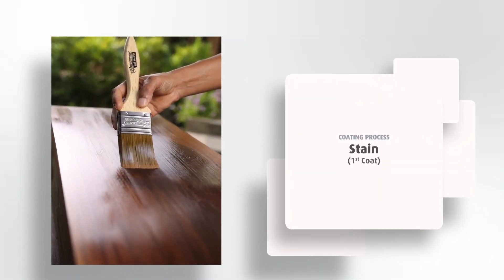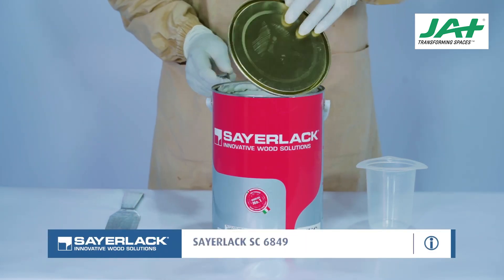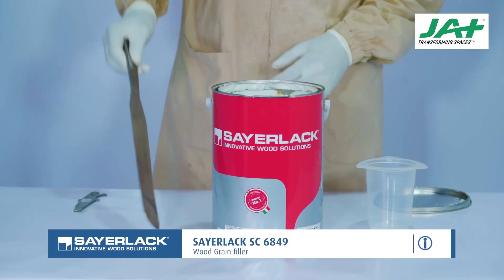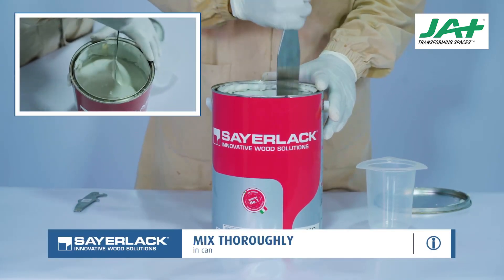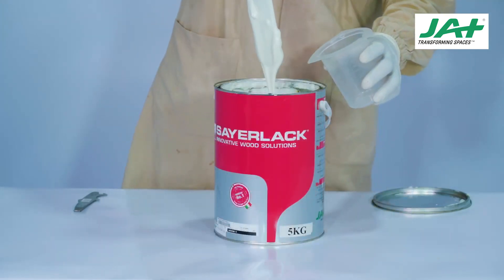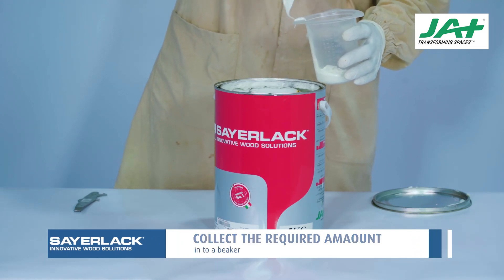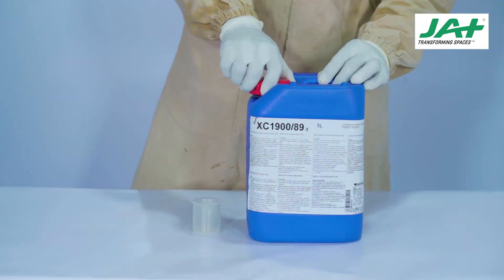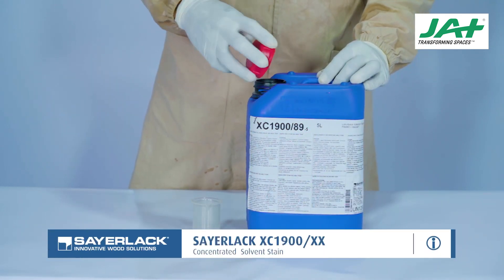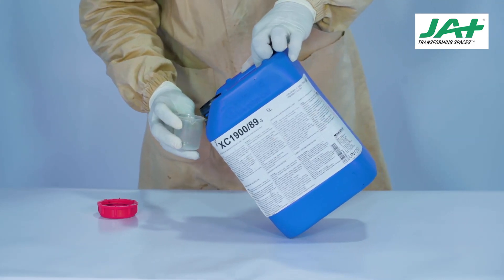Coating Process — Solvent Stain First Coat. Once surface preparation is completed, the first coating will be stain application. Take Sairlac SC-6849 Wood Grain Filler and Sairlac XC-1900 Concentrated Solvent Stain. Use a clean, flat, and wide spatula to ensure thorough mixing — this is extremely important to ensure contents do not settle to the bottom of the canister. Collect the required amount into a beaker or container. The XC-1900 concentrated solvent stain can be mixed with thinners at desired ratios and applied directly to the wood by brush or cloth, or added to suitable clear coatings.